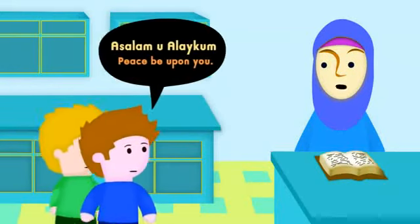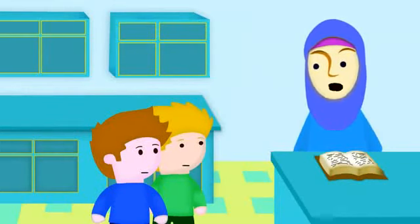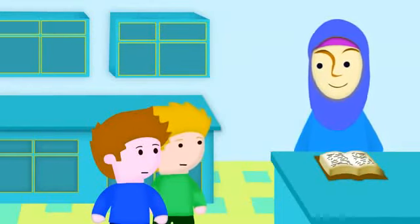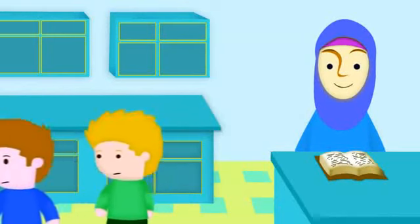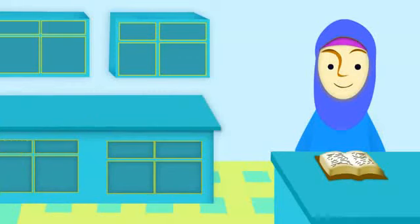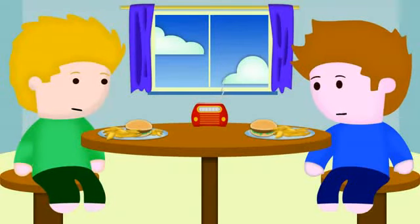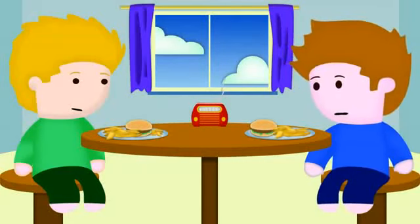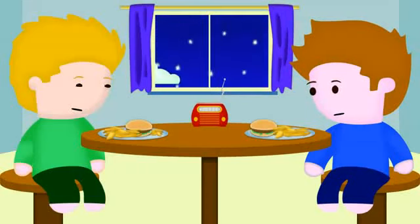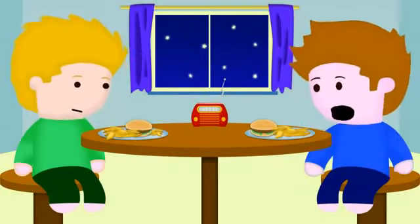Asalaamu Alaikum, mum. Wa Alaikum Asalaam, Yusuf. And hello Alex, how are you? I'm fine, thank you. You'll definitely be staying for dinner, won't you, Alex? Yes, thank you. Why don't the two of you go wash your hands and sit down at the table. Looks yummy. You must be very hungry if you have been fasting all day. Yeah, I am hungry, but fasting teaches you to be grateful and to be patient. So I'm trying to be grateful for the food I have in front of me and trying to be patient as I wait to eat. Thank you, Allah, for all the blessings you have given us. Okay, let's eat.